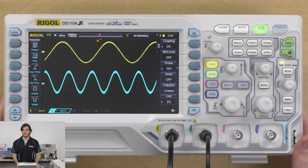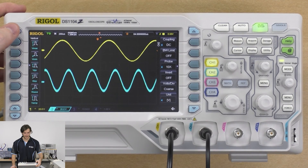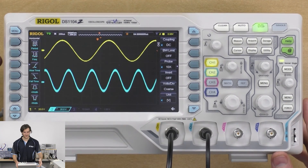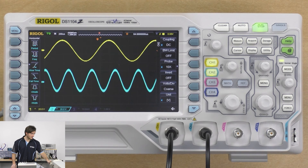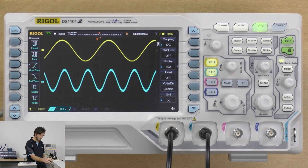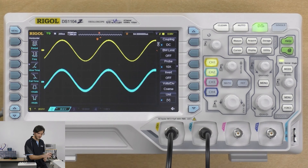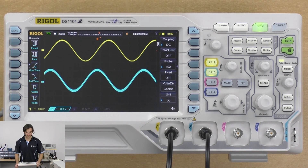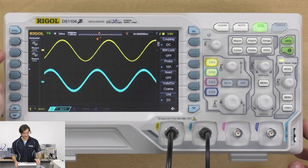Let's take a look at some of the built-in functions for the scope. Straight away we have some measurement functions, and we can also change which axis we're looking at by hitting this menu button, moving between vertical and horizontal measurements by selecting the menu button, then scrolling up and down using these arrow keys. I'll take these waveforms 90 degrees out of phase and make the frequencies match, so these are both 1 kHz waveforms with a phase of 90 degrees.